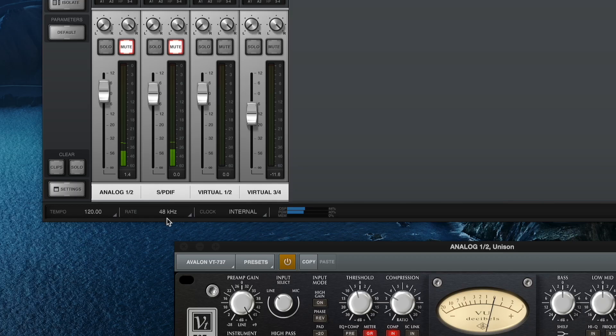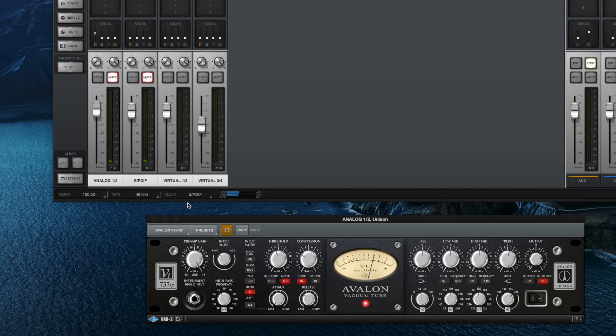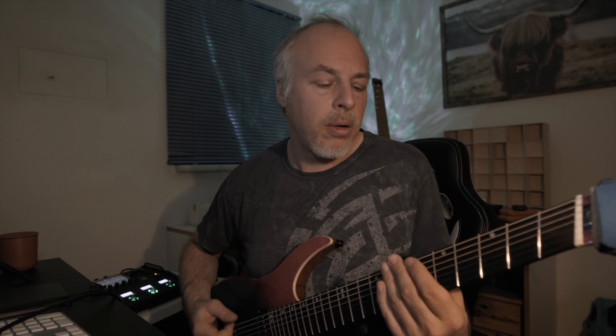So now that the power, the input and the output have been connected and the LED is running — I grab the guitar and apparently there's a signal on the SPDIF. Now that I've changed the clock in, the digital output of the FM3 is going into the Apollo. Once I unmute the channel, I can hear myself.